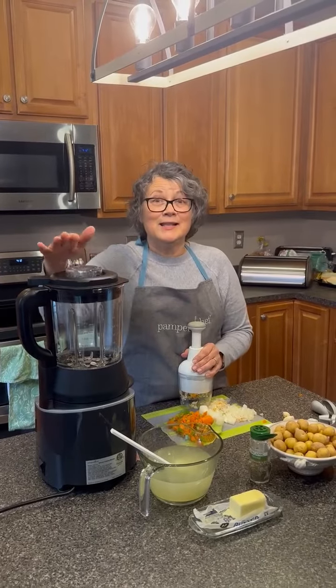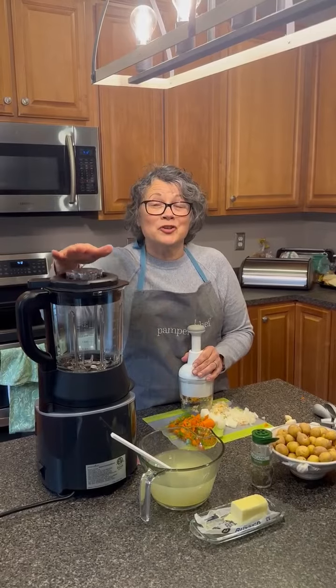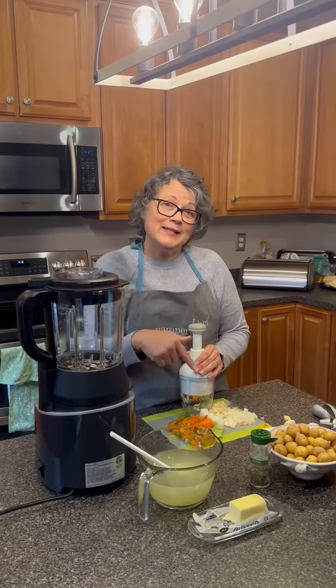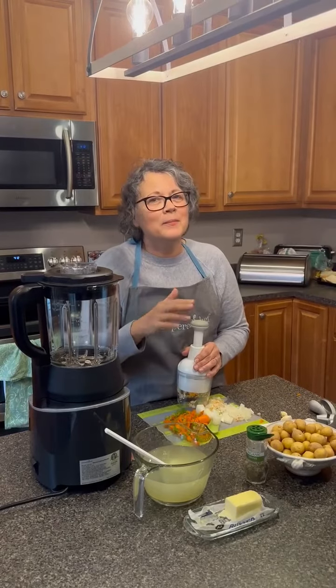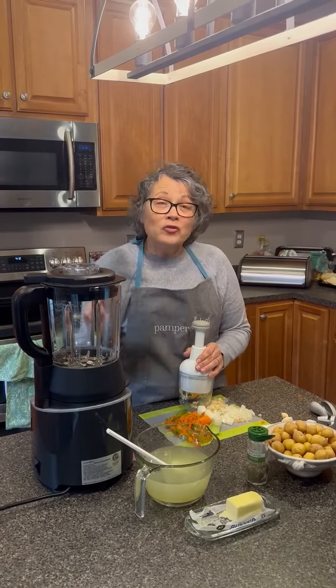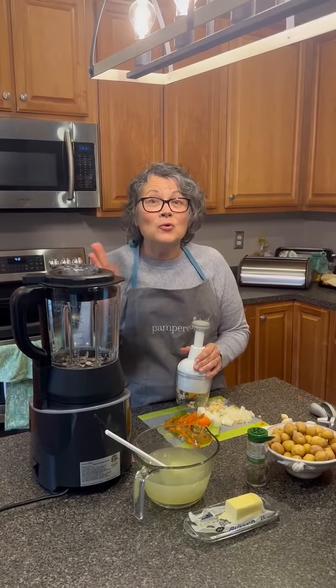Two of the things I love about it is that it cooks — it actually cooks. So I'm going to show you how easy it is to make potato soup in 30 minutes, plus about five minutes of prep, and it also self-cleans. How cool is that?